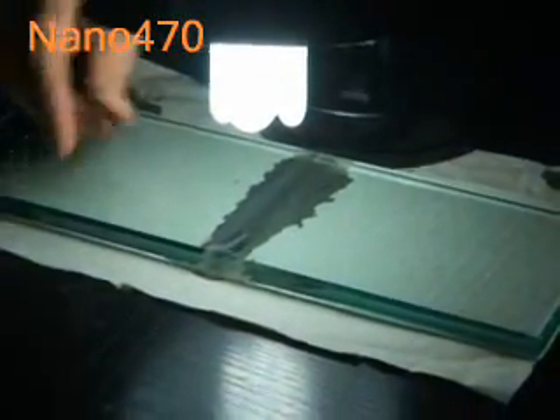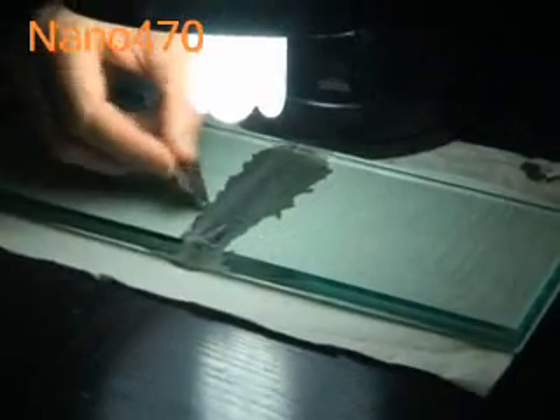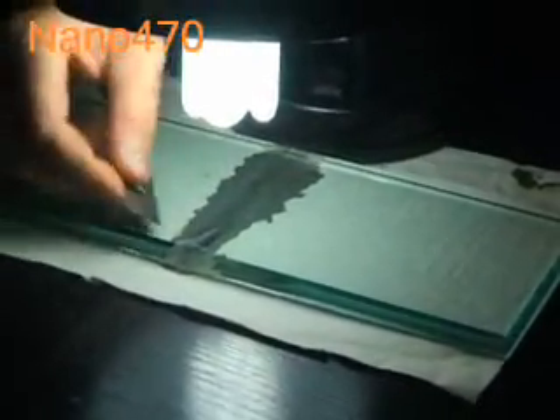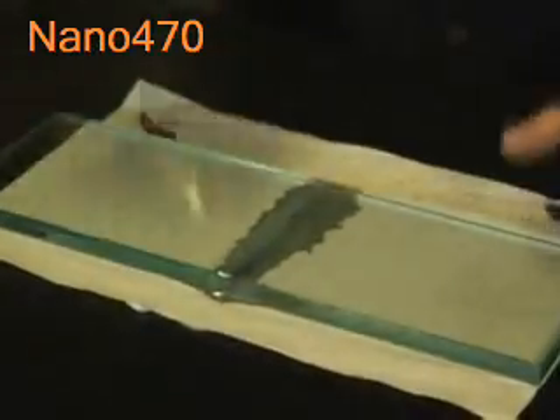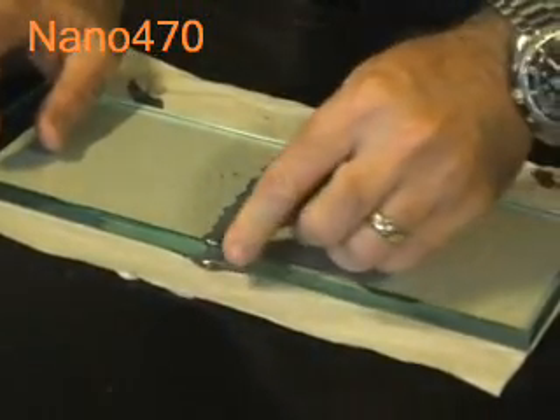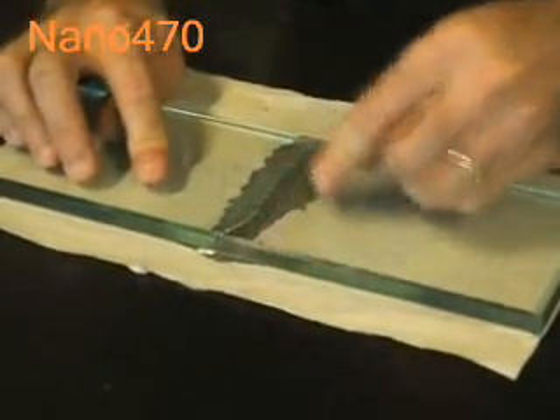I'm just looking at the excess adhesive now — it's gone a little bit milky, which shows me that it's starting to cure, and I can feel the hard residue there. We're going to turn the light off. This is the first cure; it's been curing for about 60 seconds, and now we'll just clean this up.